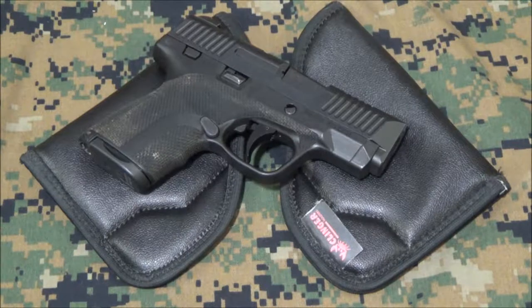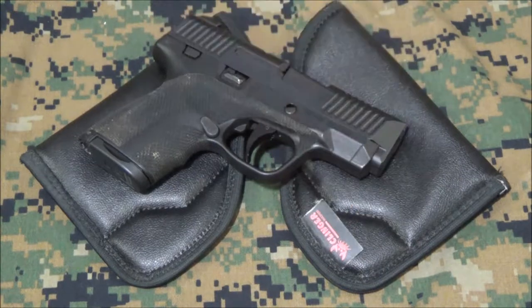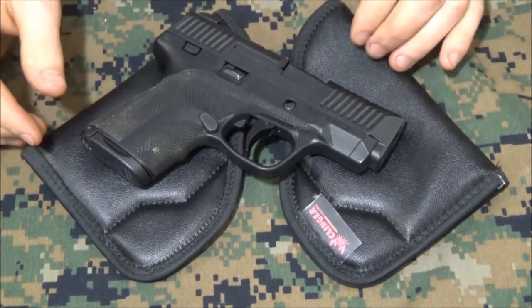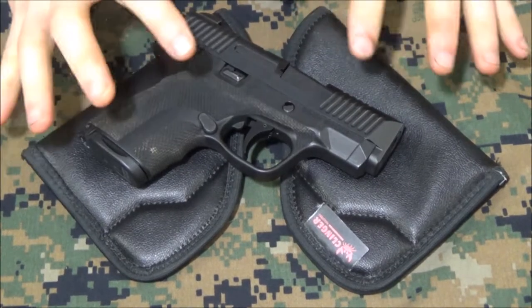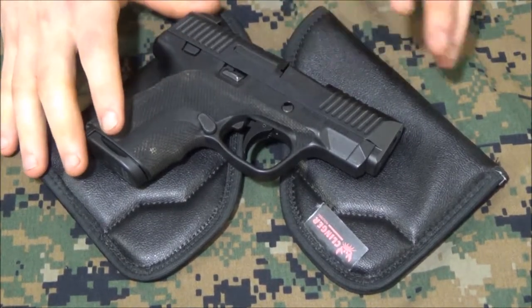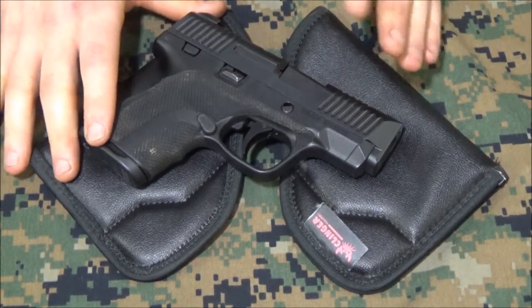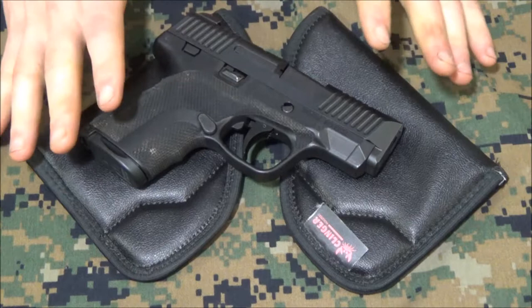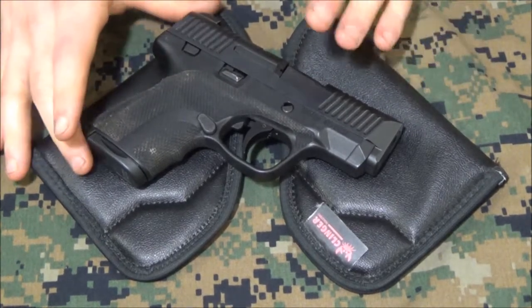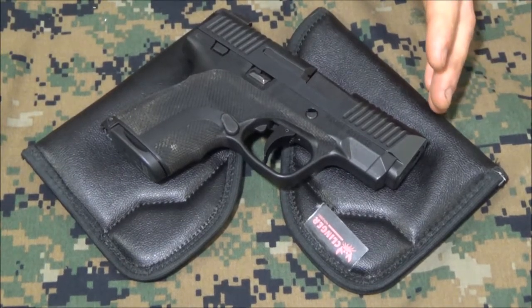After much testing I am pretty confident that I can do a pretty informed review of the Clinger Holsters Comfort Cling. This is kind of a design that's similar to a product called Sticky Holsters and it can get confused with that product, but it's a little bit different and I think it's a little bit more enhanced. The way I would classify this is basically it's the most efficient lazy man's holster — and that's really what it is.